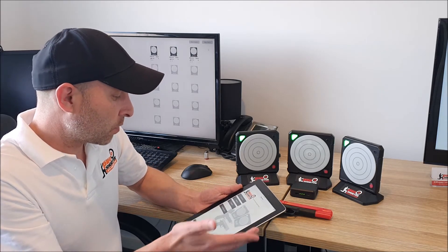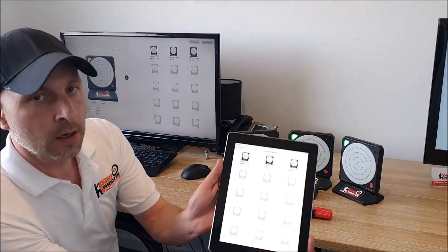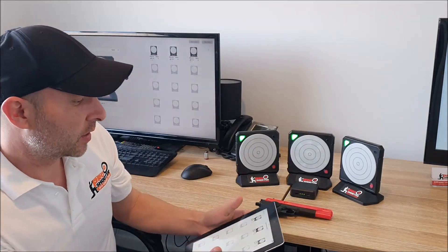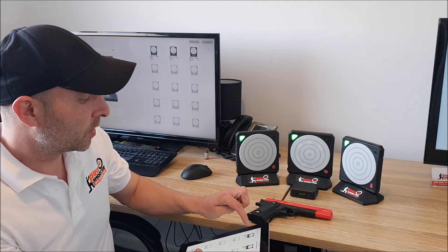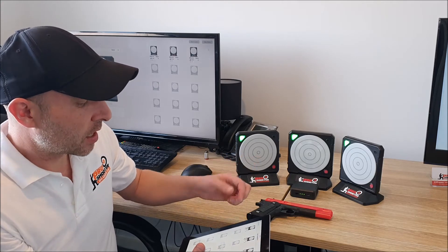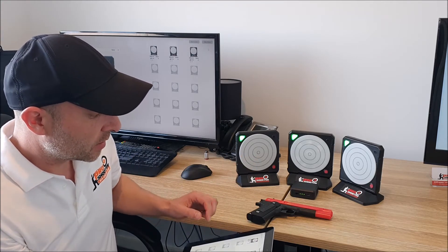With the app installed and connected to the base station, we can go into Target Management which shows our connected targets. From there we can identify the targets just by simply tapping on them, so we know which one's Target 1, 2, 3, etc. It supports up to 15 targets.